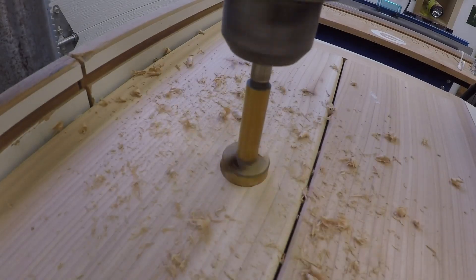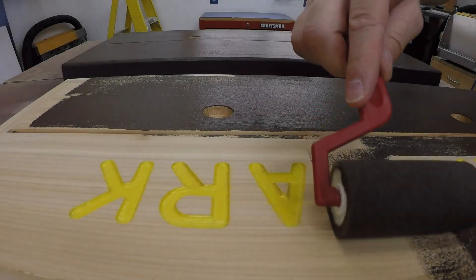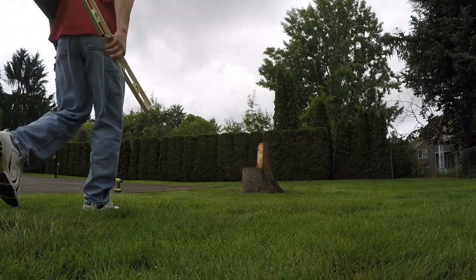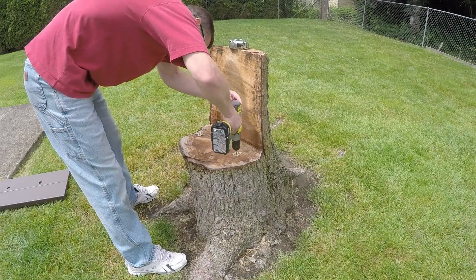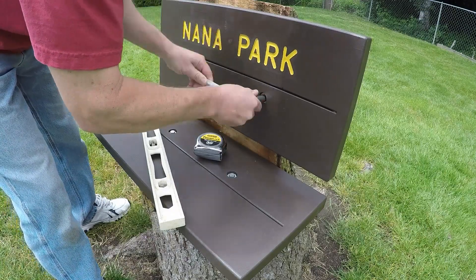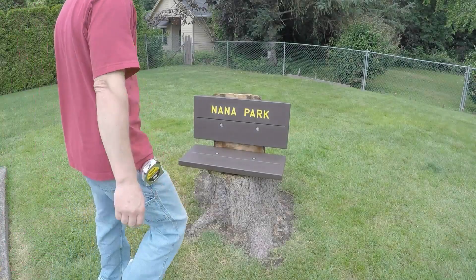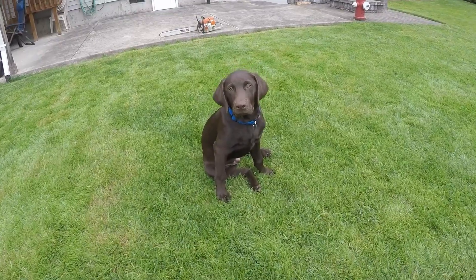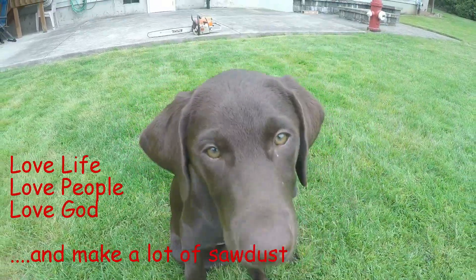Well, maybe I'd better reconsider about the gal down the road. It was nine feet high and six feet wide, soft as a downy chick. Made from the feathers of 4-11 geese, took a whole bolt of cloth for the tick. It'd hold eight kids and four hound dogs and a piggy we stole from the shed. Didn't get much sleep, but we had a lot of fun on Grandma's feather bed. Didn't get much sleep, but we had a lot of fun on Grandma's feather bed. Didn't get much sleep.